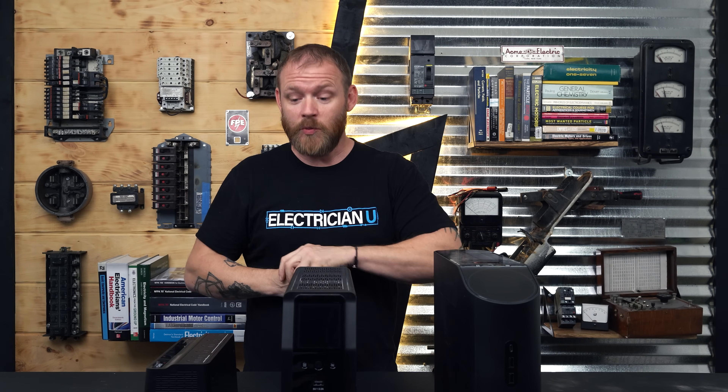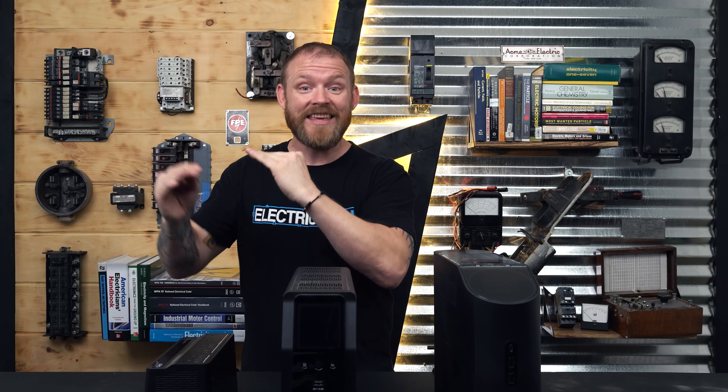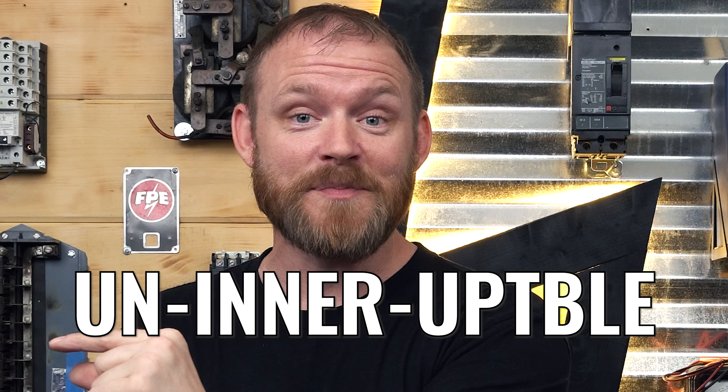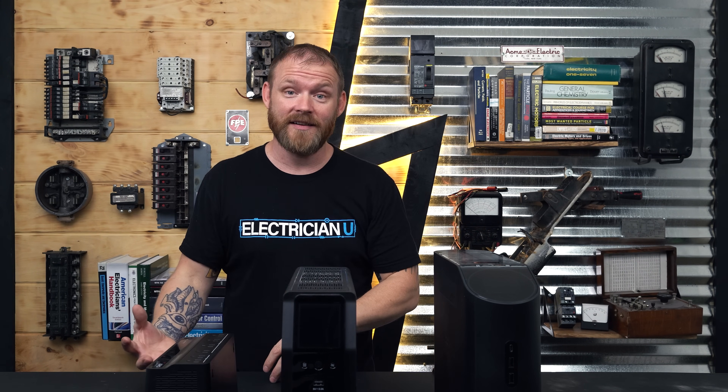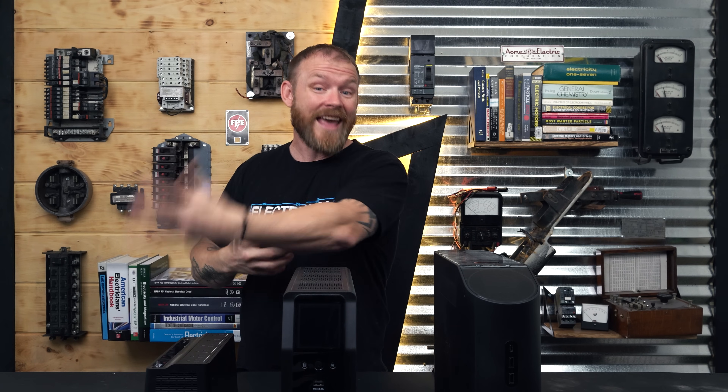Before we get into installing one of these UPSs, let's talk about what a UPS is — it is an uninterruptible power supply, 'uninterruptible' being the key word. If you have things hooked up to this and you lose power, there are batteries inside that keep you going without interruption. Whereas a generator is good for backup power, generators have to be started. Even with an automatic transfer switch it has to detect power loss, start the generator, get up to speed, and then transfer power. So most of the time with a generator you still have a power loss — lights go out, your computers shut off, you lose everything you're working on — but it will start back up so you can regain power.